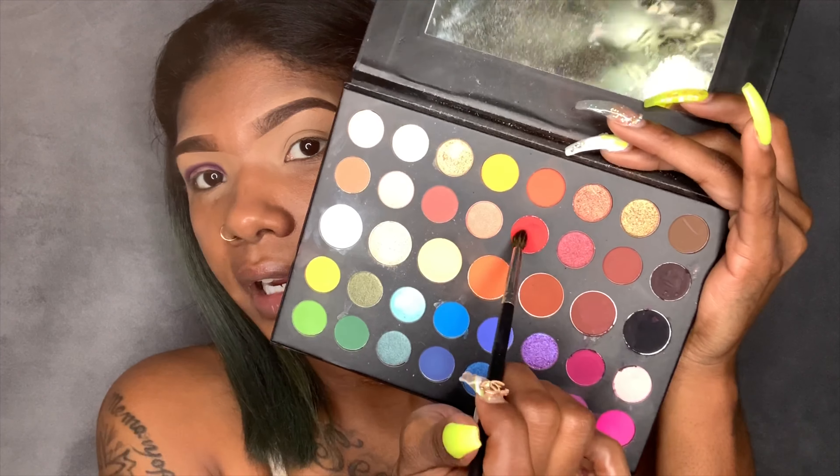I'm going to pack that purple eyeshadow on, then grab this red color and pop that right on top of the purple. Then we're going to blend out those colors. I love the shadows in this palette — they come out so pigmented, it's amazing. James Charles, you did that.